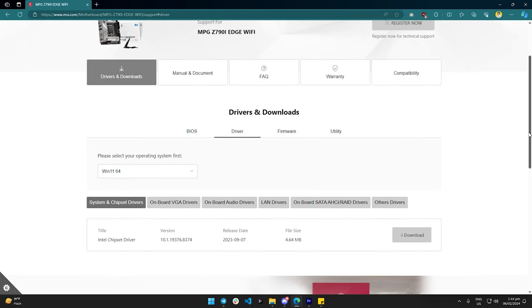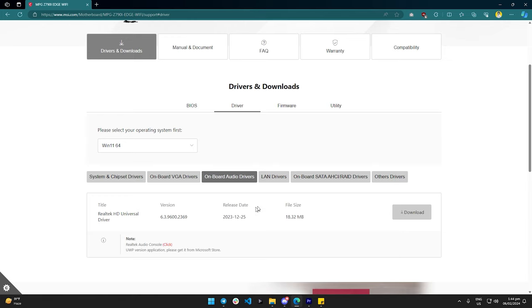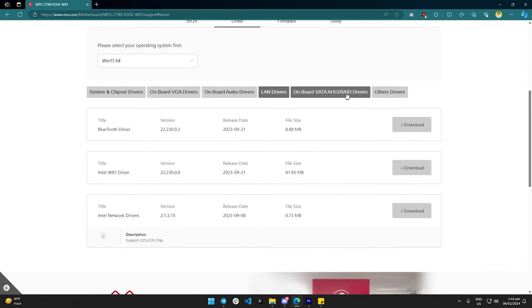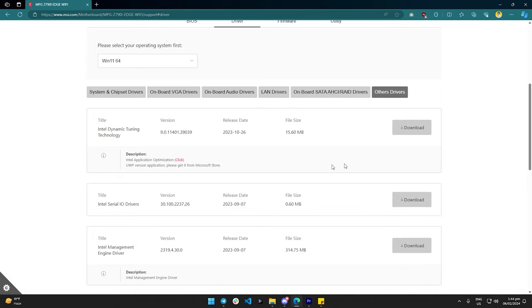Lastly but most importantly, update the drivers. In no particular order, this is the chipset drivers, the LAN, audio drivers, sensor drivers, Windows updates, and of course the GPU drivers. You generally want these to always be up to date, but maybe wait a week or so before installing a new one just to make sure that the driver versions are stable and there are no issues.